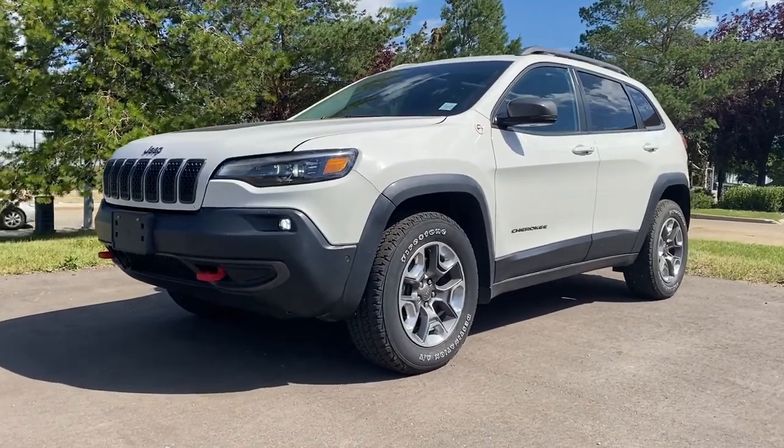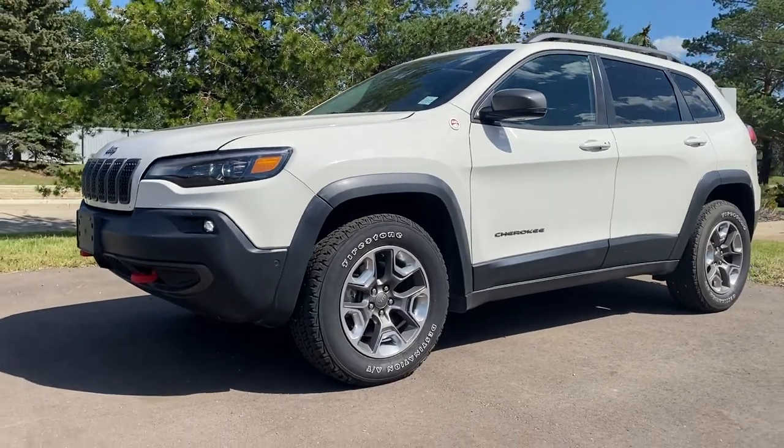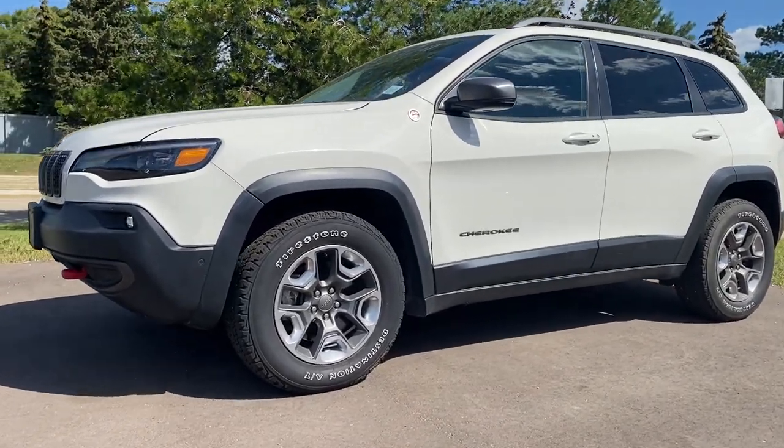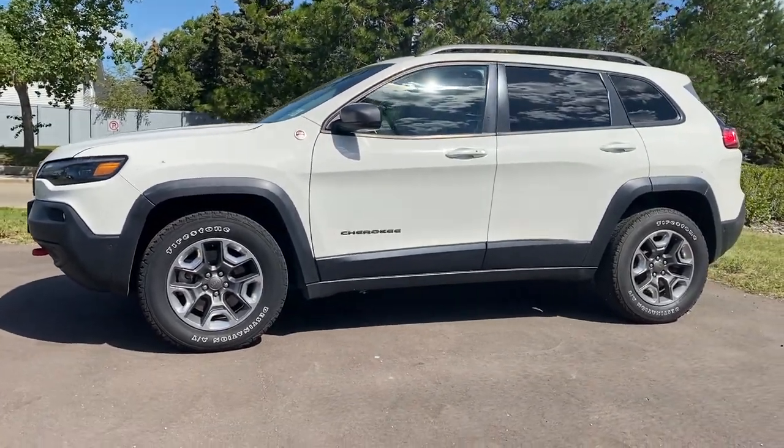This is the 2019 Jeep Cherokee Trailhawk Elite. This vehicle comes in with a turbocharged two-liter four-cylinder engine with a nine-speed automatic transmission. Tons of features inside this vehicle.